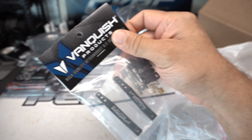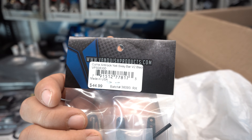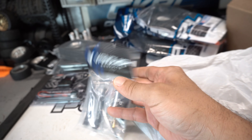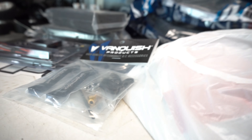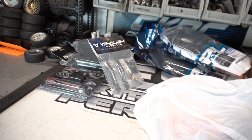First up from the Vanquish bag we've got the Vanquish Currie Anti-Rock sway bars, V2 — these are for the Yeti, but you guys know me, I like these and I use them on a lot of things, including the XJ. I've got these in the front of the XJ actually — you can see them up in there. I like these, they're slick. I always try to get a set whenever I'm doing a build — they add functionality and they lift up too.